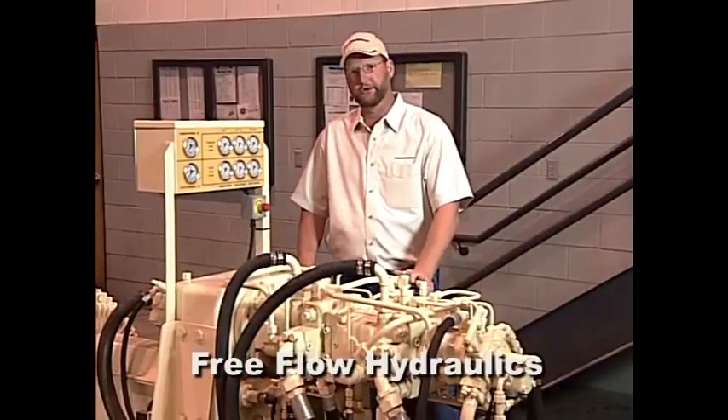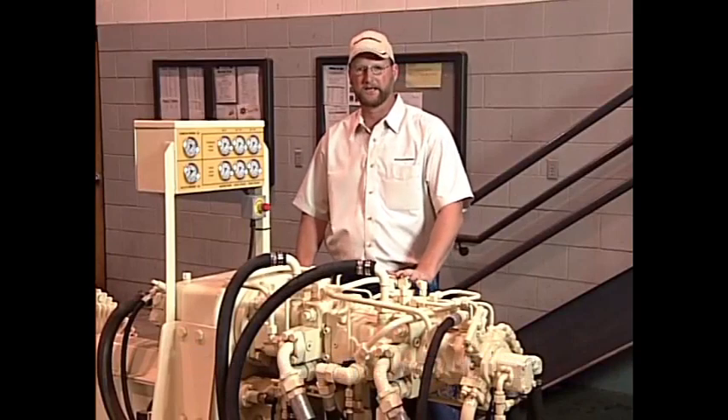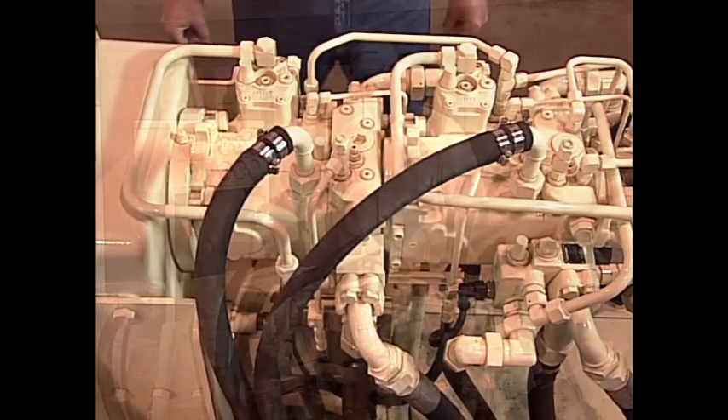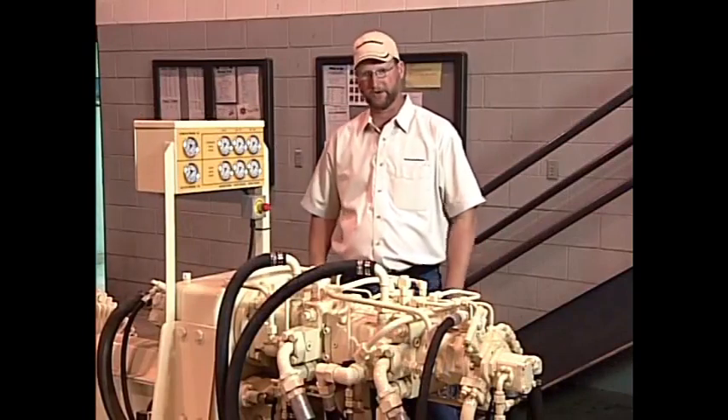We have a test module here that we use in our training schools to demonstrate accurately how our hydraulic pumping system works. These hydraulic pumps are mounted right down in the chassis of the truck, so by bringing you in here we can really show you how this is all happening.